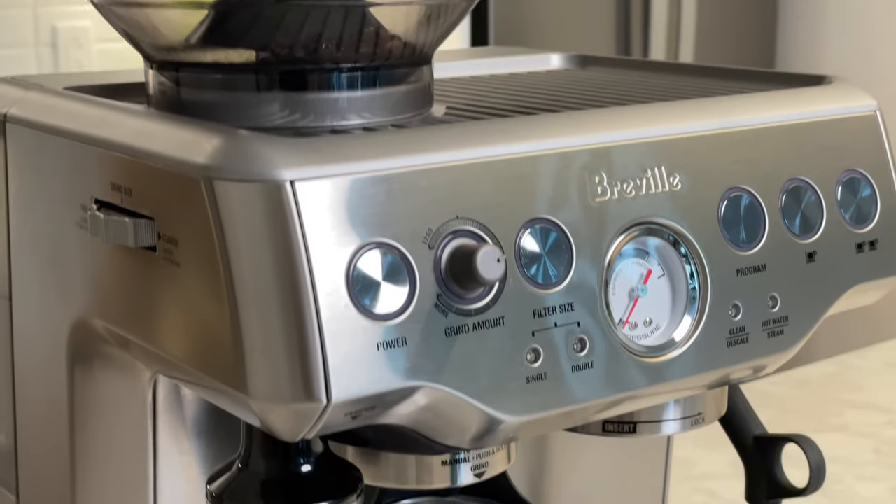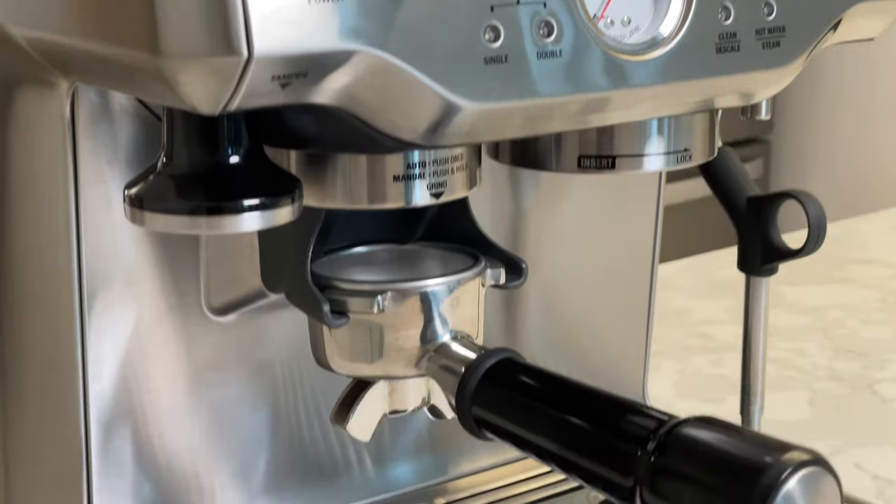Overall, I'm really pleased with my Breville Barista Express. It really didn't take long for me to learn how to use it, and it seriously ups my coffee game. For the things I don't like, there are easy workarounds and they wouldn't hinder me from buying this machine again.